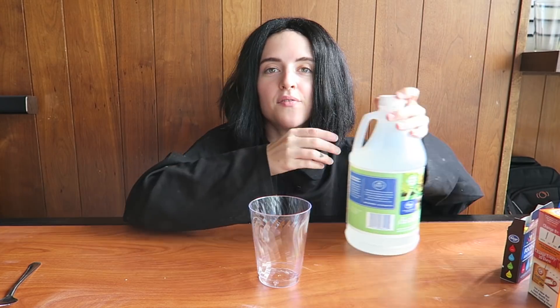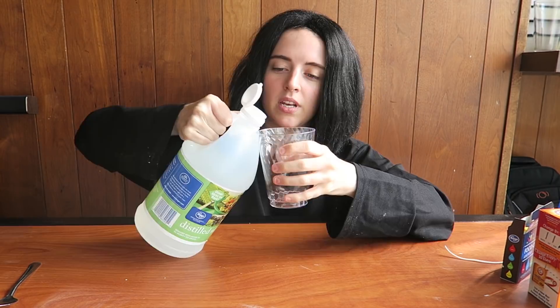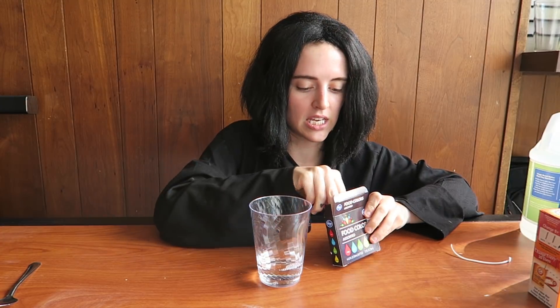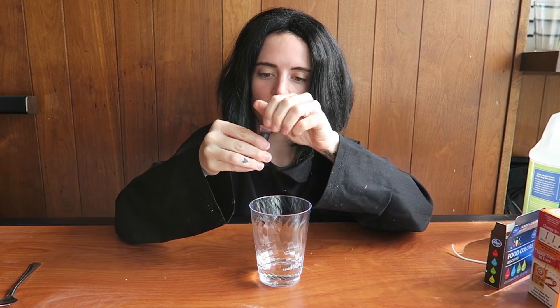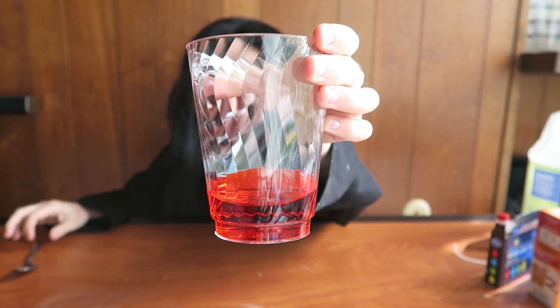Step one: add vinegar and food coloring to a cup, and then we're gonna stir it up. Let's make this red — just a few drops. Just kidding, it's food coloring. And let's mix it up. Some nice vinegar — oh, that stench.